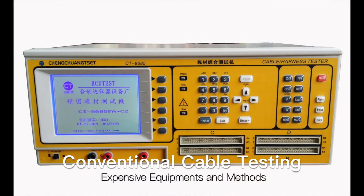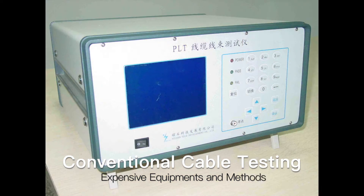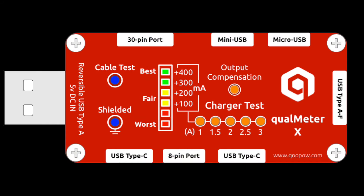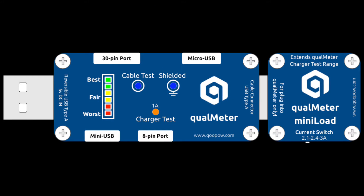That means with Qualmeter products, everyone is able to distinguish the quality of a cable or a charger. Qualmeter X is an advanced version with more powerful functionalities. It allows users to test a wider range of chargers and get a more precise idea about the testing results. It supports the latest USB Type-C cables. Mini Load is specially designed for Qualmeter Basic — it's an external electronic load and extends the testing range with three more stops. It can only be used with the Qualmeter Basic version.